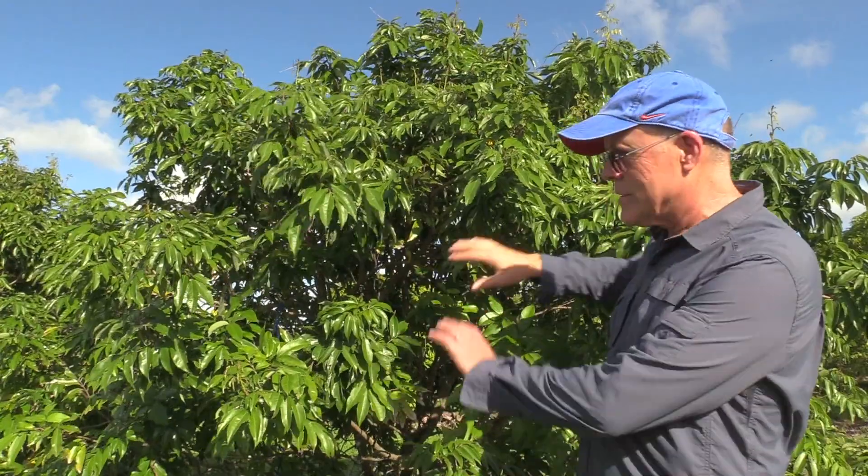Then the tree is denuded. In about three weeks the tree will start to grow again, and that's when you need to begin applying sulfur. You need to apply sulfur periodically during the entire time it's putting out new flush, new shoots and leaves, in order to protect it from the mite.